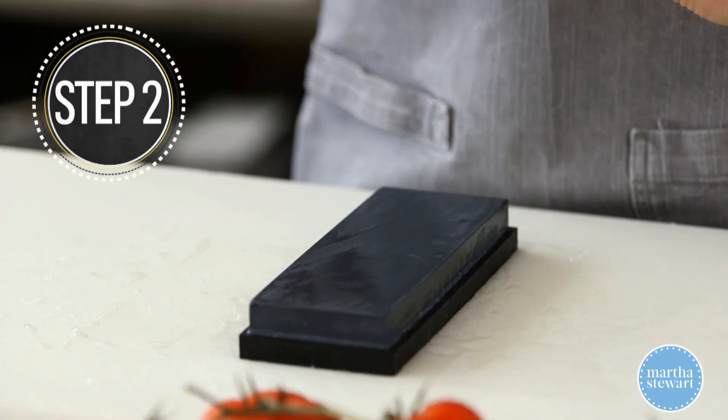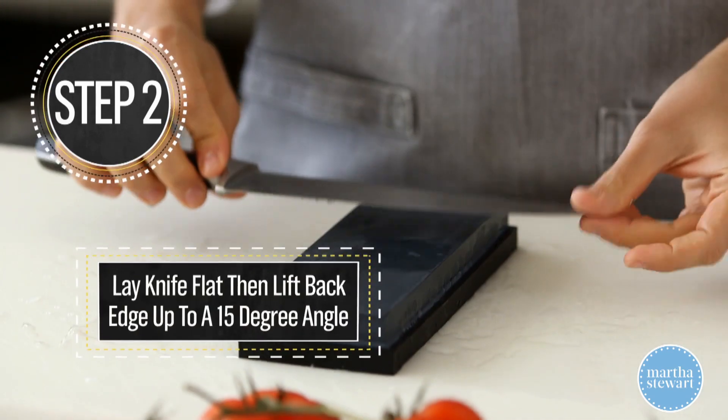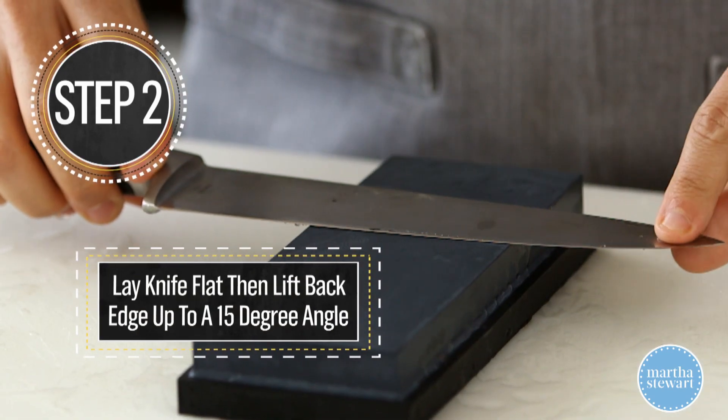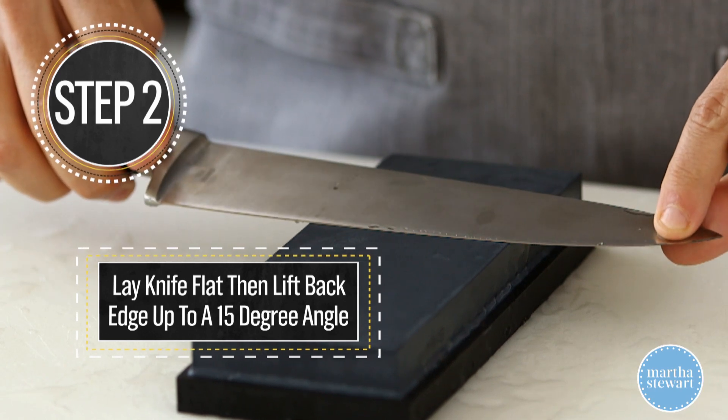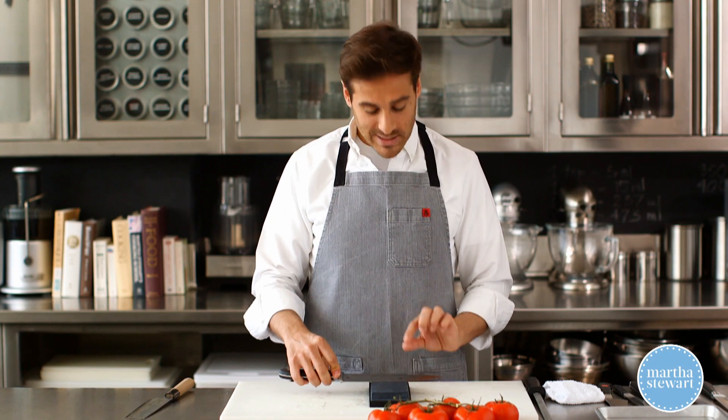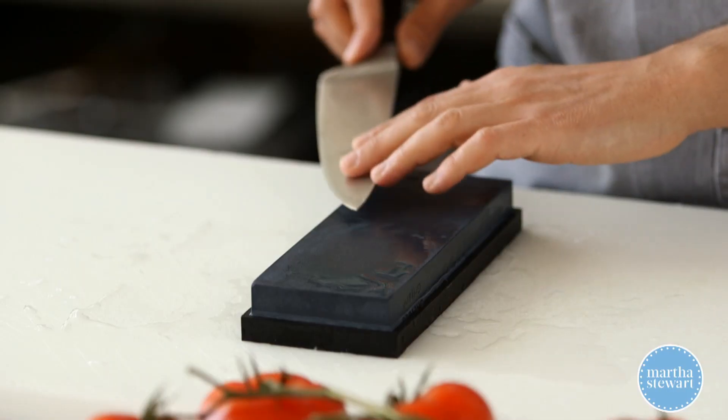Now you want to take your knife and put it flat against the stone. You're going to lift the back end of the knife up about 15 degrees — that's about the thickness of a matchbook. Start at the tip at 15 degrees.